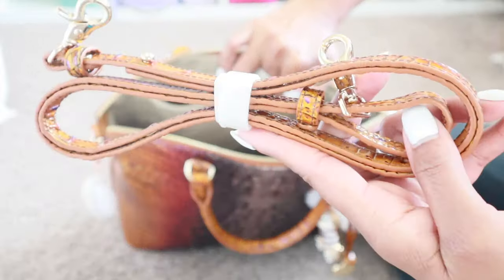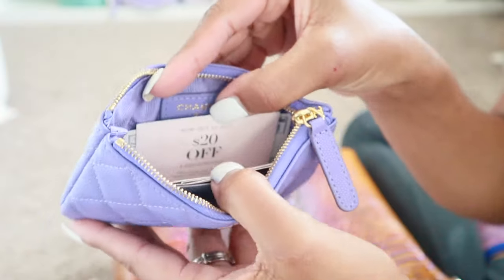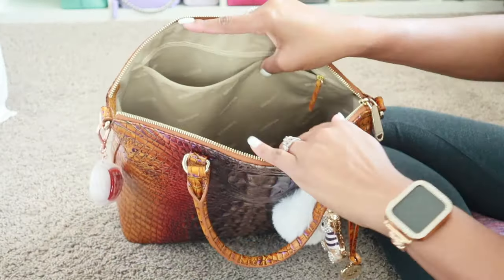We have the straps still bundled together the way it comes from the store with the little unique-shaped lobster clasp. I have my Chanel O pouch — if you know, you know. In here I just have gift cards and coupons, nothing fancy. Just stuff that's been making my wallet fat, so I've been carrying it separate.